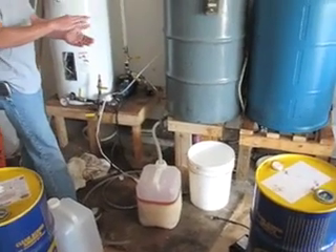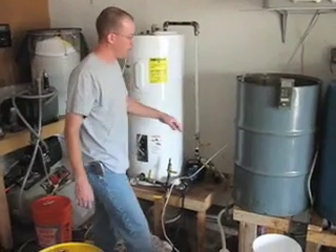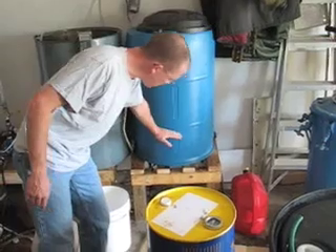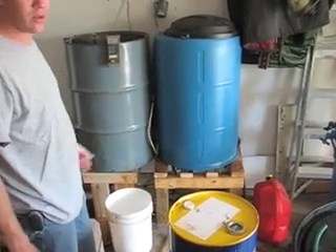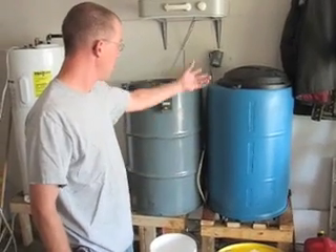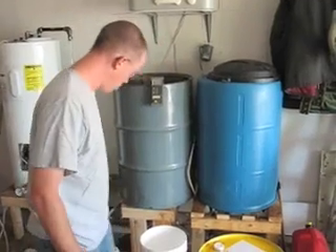There's going to be a slight layer where there's a combination of both. Once you're at the straight biodiesel, you pump it into the wash tank. Then I fill it up about ten gallons with very warm water and use an aquarium bubbler to bubble air through it, which bubbles the water up through the biodiesel and grabs any soap and glycerin left in it — those collect in the water.